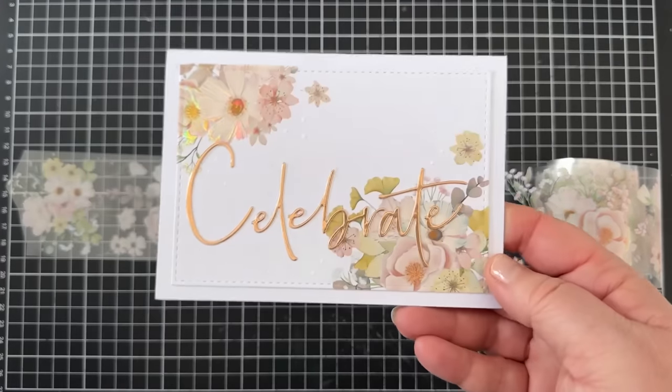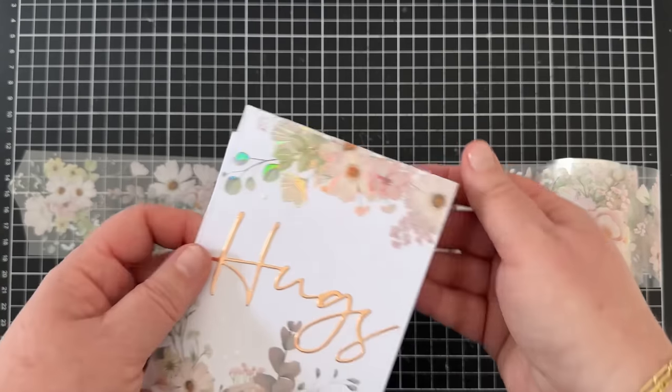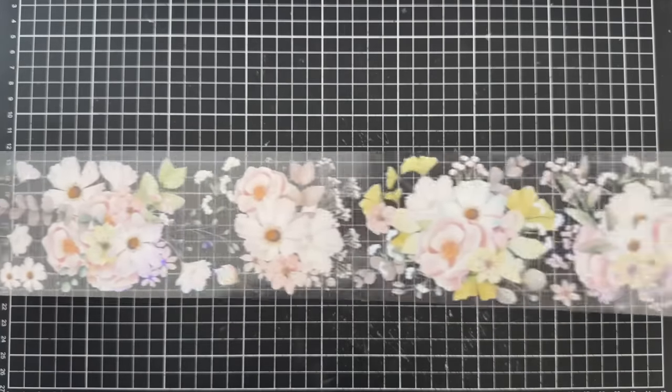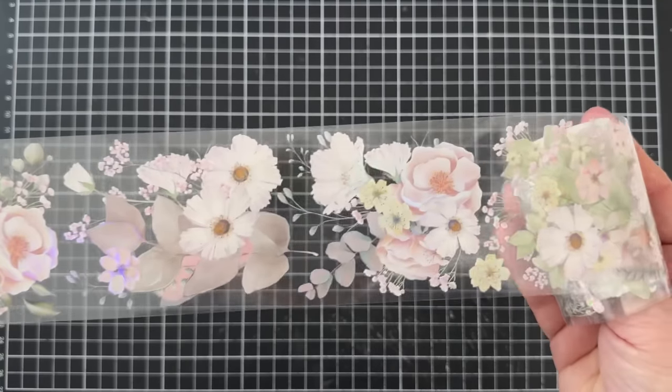Hi, it's Lucy here. Have you heard of PET Tape? I made these two quick cards with it and they're so pretty in real life. I hope it translates on screen — don't worry if that was too quick, I'll show them properly afterwards.